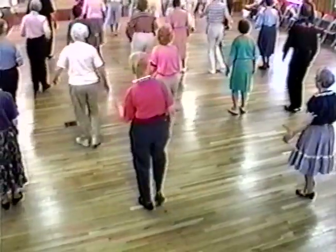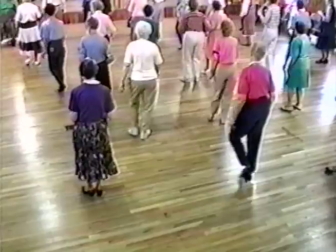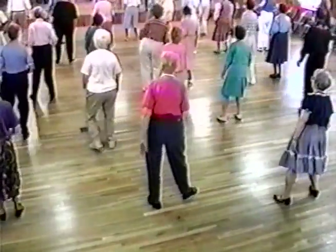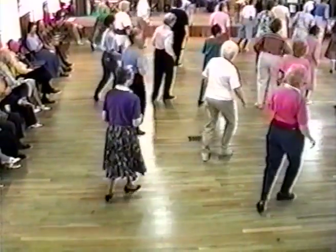And heel, toe. Giddy-up horsey! Whee! Come on horsey. Right chap, left chap, both together. Three-quarter, two-step, circle.